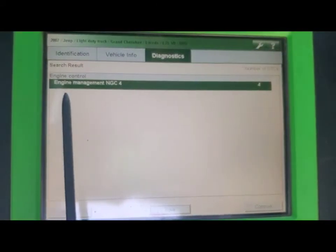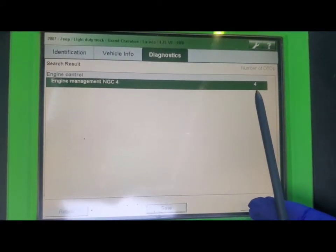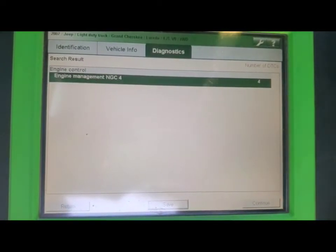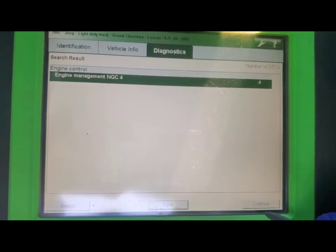The engine management system pulled up four different codes. So we have four different codes that we have to figure out, fix, and then clear. We want to find out what each one is, so let's continue.